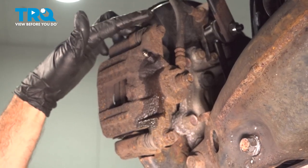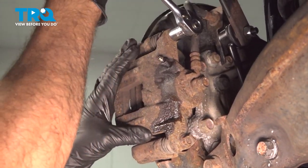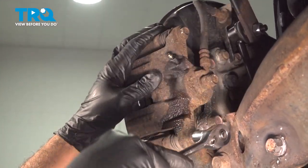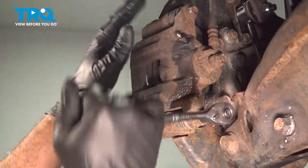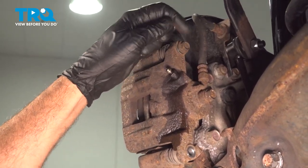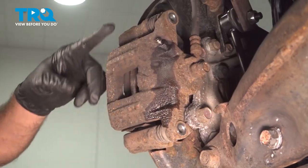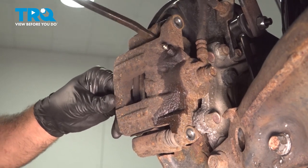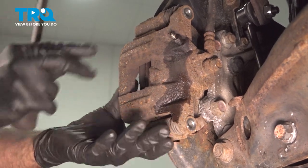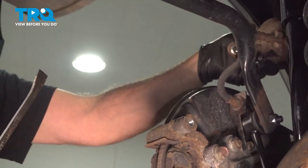Using our 12-millimeter socket and ratchet, we're going to loosen and remove our two slide pin bolts holding our caliper to the bracket. We're going to go ahead and separate our caliper from the bracket using our pry bar, gently working it back and forth to work it free. Go ahead and spin our caliper up and set that on top.